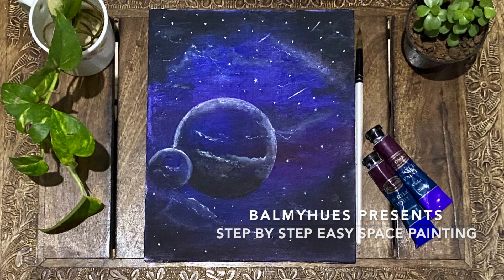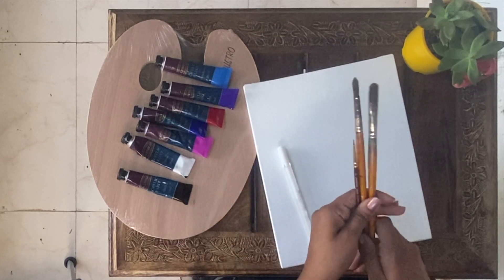Hello everyone. Welcome to my channel Balmy Hughes. Today I am going to show a very simple space painting.